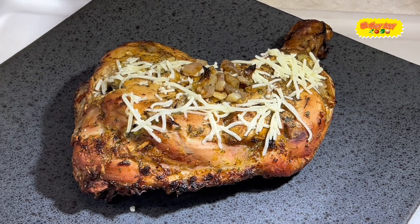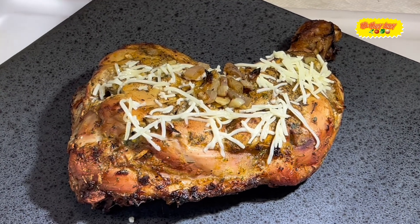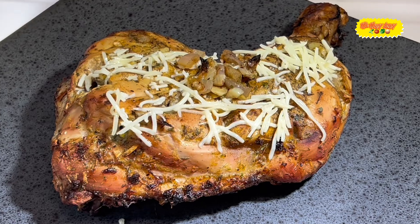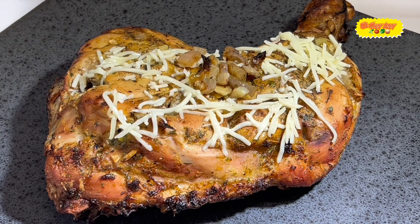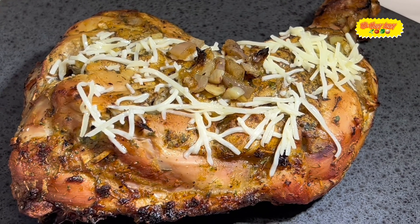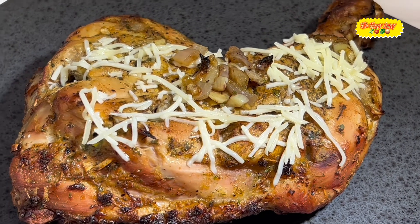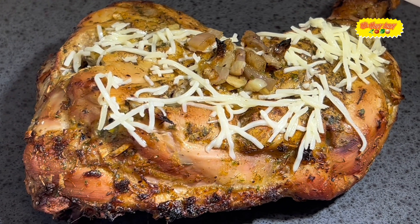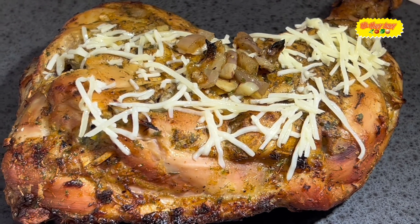Welcome back my viewers and subscribers. There we have it — the chicken is done! I sprinkled a little shredded parmesan cheese on top. Remember to watch the entire video, like the video, share the video, and subscribe to the channel. We'll catch you on the other side, God bless you.